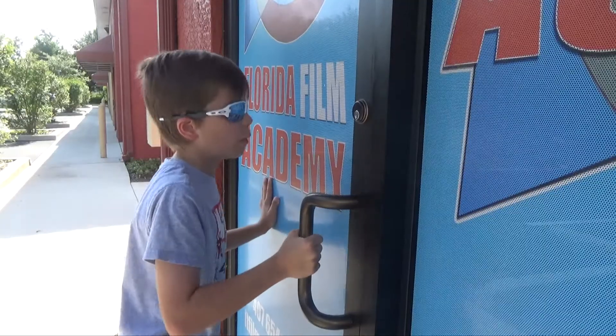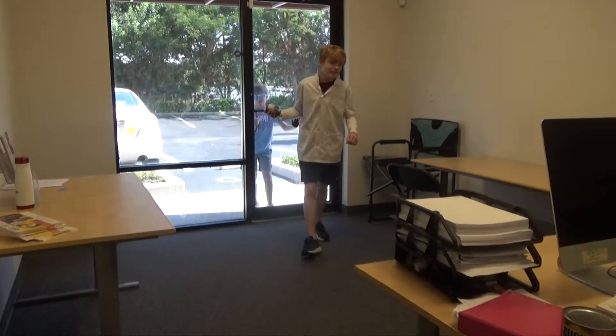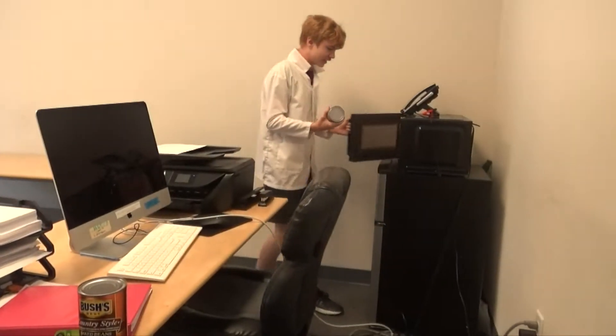My beans! Give me my beans! Never! I am going to cook this now.